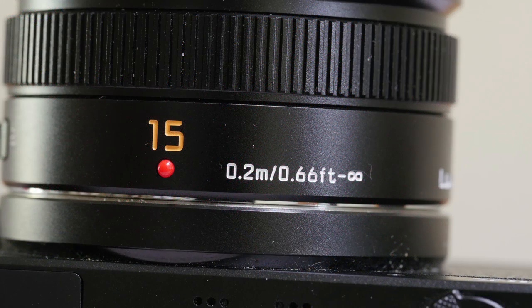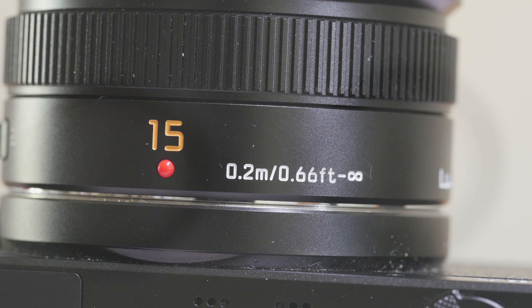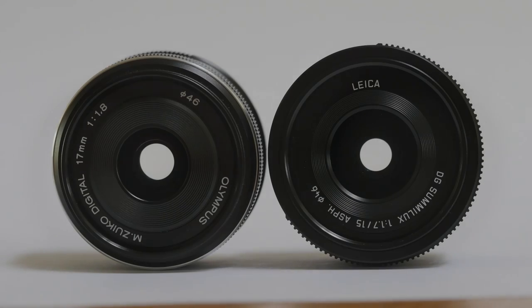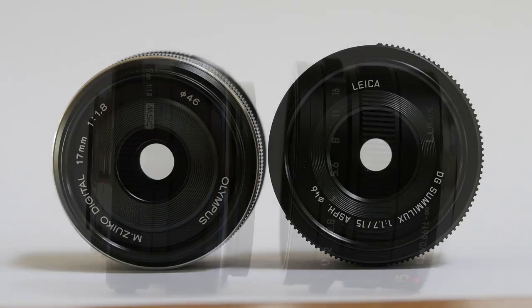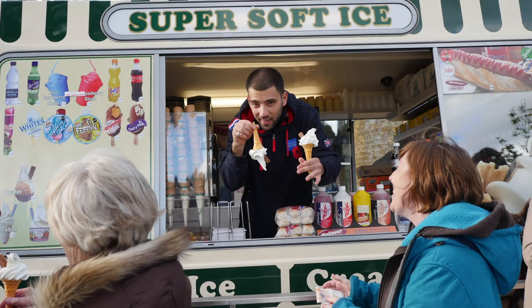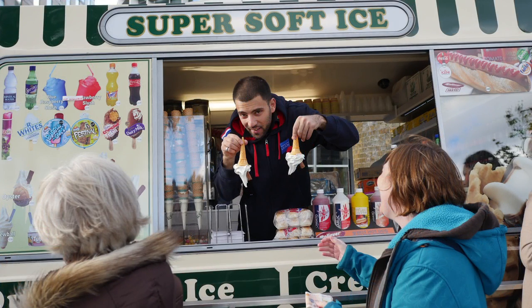At an equivalent 30mm, this Panasonic is an unusual focal length. Every camera system has a 35mm or 54 degree angle of view lens equivalent. If you're going out commando, as it were, with just one prime lens, as I love to, you need a good all-rounder — fast, not too wide and not too long.